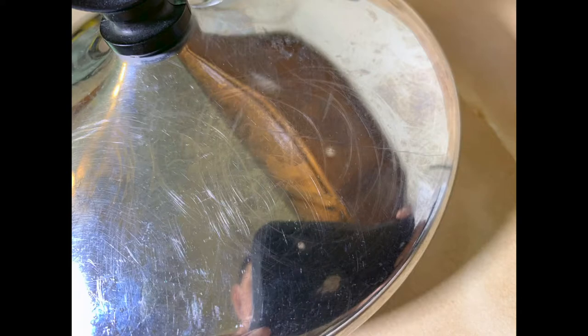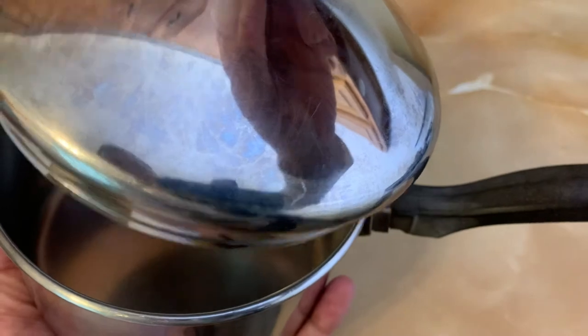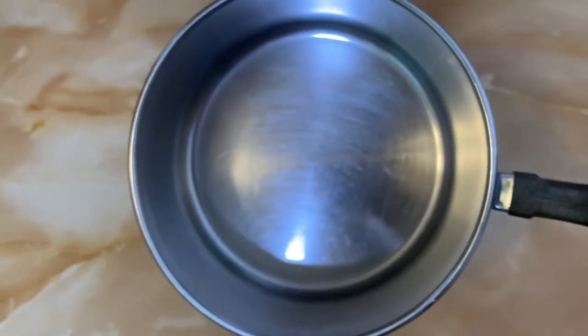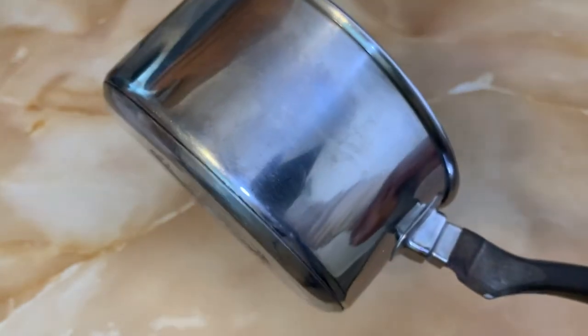There are scratches on the lid, and I will highlight these in the photos as well. But other than that, this is a great piece and very functional.